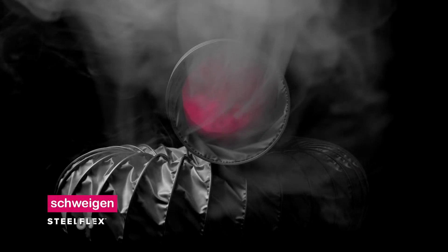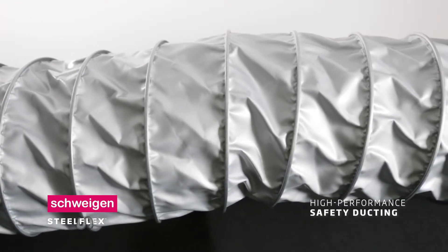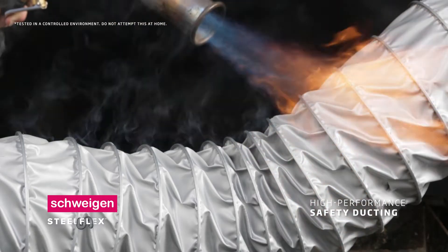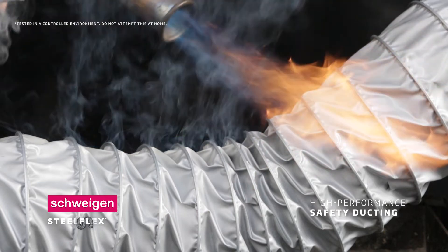Introducing the revolutionary Schwagen SteelFlex — an ultra-strong safety ducting made from fireproof Shuricon fire mesh over a galvanised steel helix. SteelFlex safety ducting from Schwagen is fireproof like no other ducting.